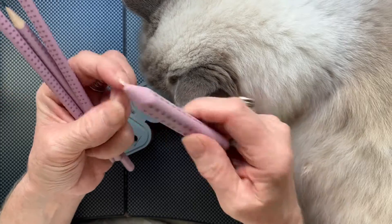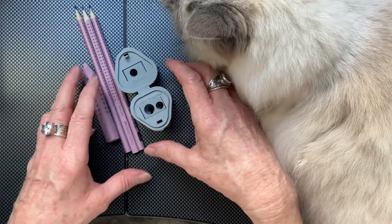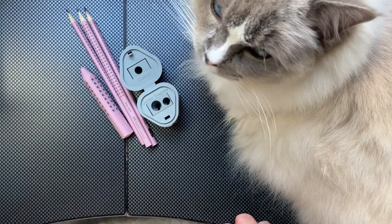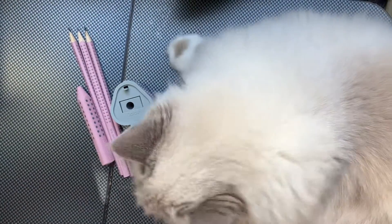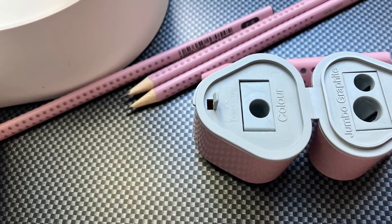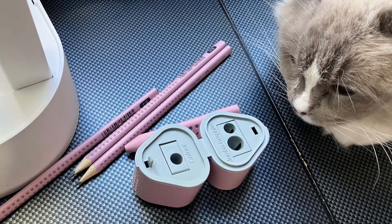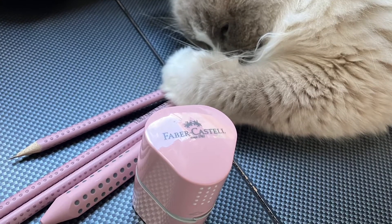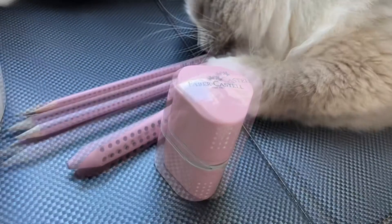I especially enjoy that there is a dose included on each side of the sharpener — it's like a can, two cans. We approve!